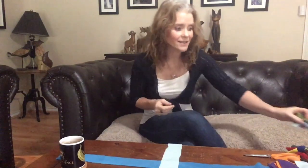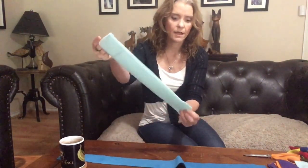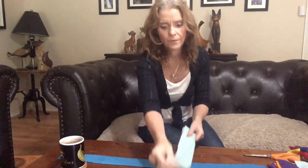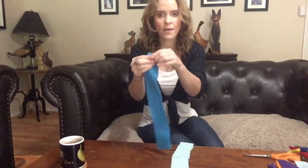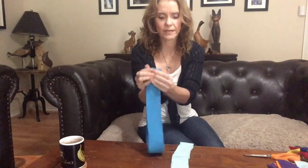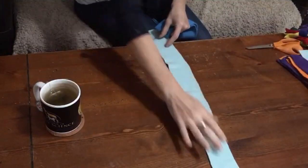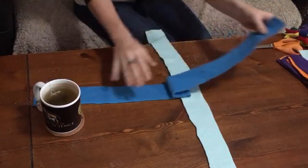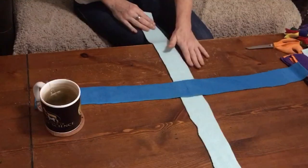To get started, take two pieces of fleece. Fold each one in half and mark it so you get a little crease. Do the same with the other piece. Now place them on the table — you can see the little crease — and lay one across the other so you start with a cross shape.